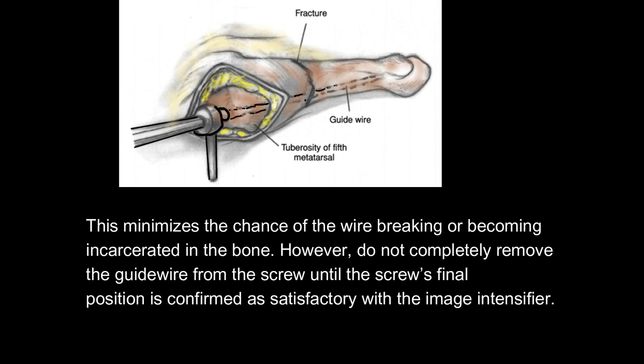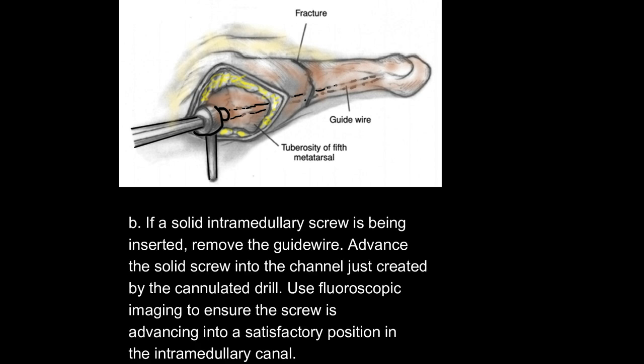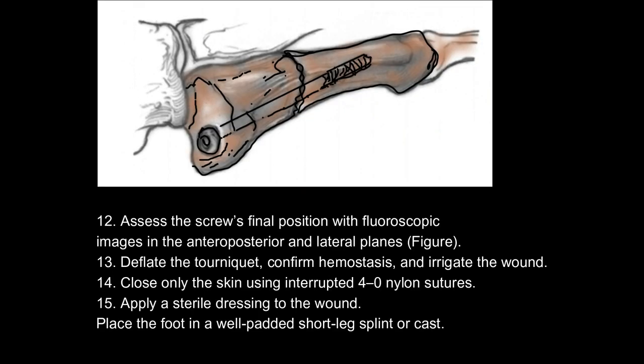Do not completely remove the guide wire from the screw until the screw's final position is confirmed as satisfactory with the image intensifier. If a solid intramedullary screw is being inserted, remove the guide wire and advance the solid screw into the channel created by the cannulated drill, using fluoroscopic imaging to ensure satisfactory positioning. 12. Assess the screw's final position with fluoroscopic images in the anteroposterior and lateral planes. 13. Deflate the tourniquet, confirm hemostasis, and irrigate the wound. 14. Close only the skin using interrupted 4-0 nylon sutures. 15. Apply a sterile dressing and place the foot in a well-padded short leg splint or cast.